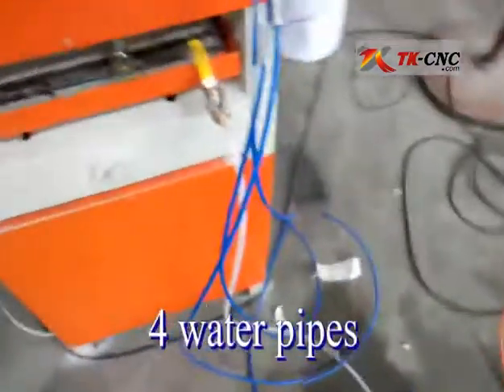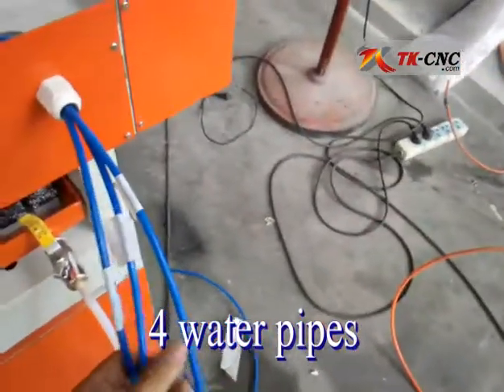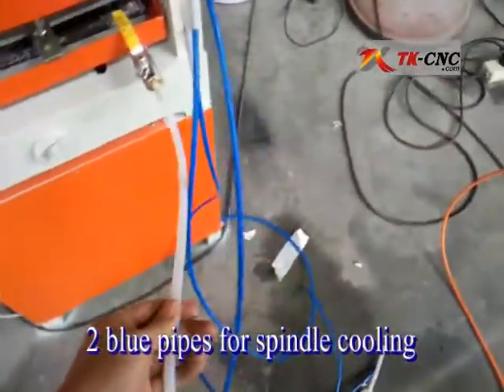You can see in the back of the machine there are four pipes. Three of them are blue color and the other one is white color.